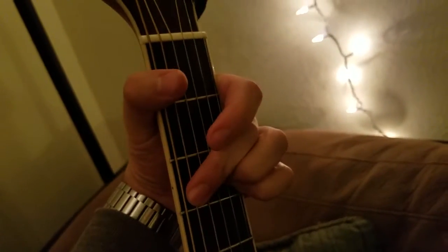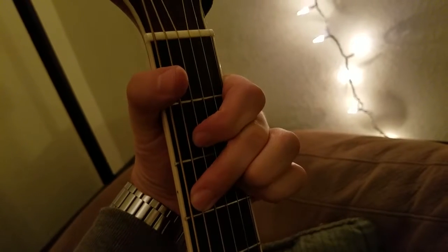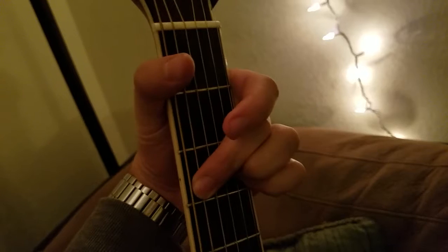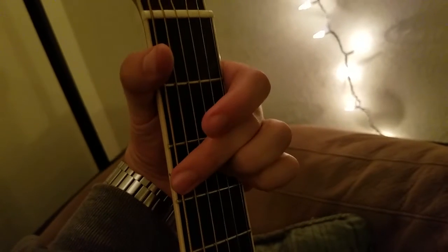These two fingers right here, you can really easily move to a C of a similar kind right here — either here, or mute out again. Super easy worship leader chord, just like this.